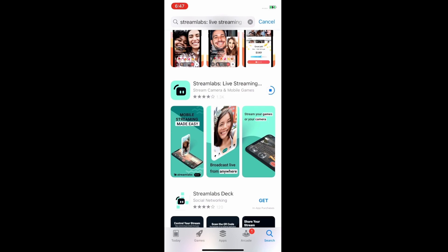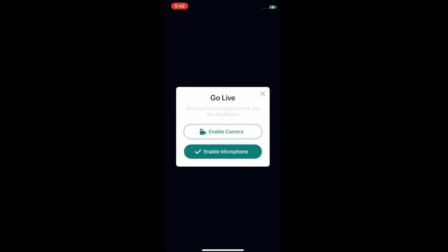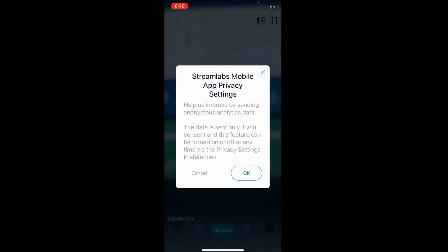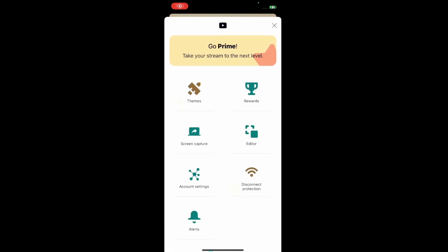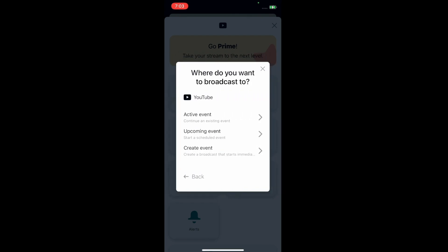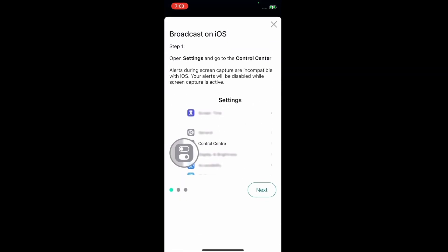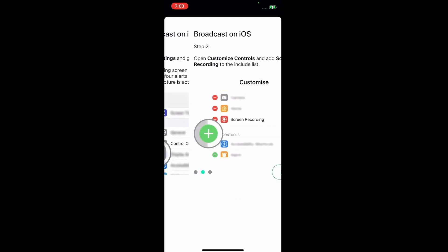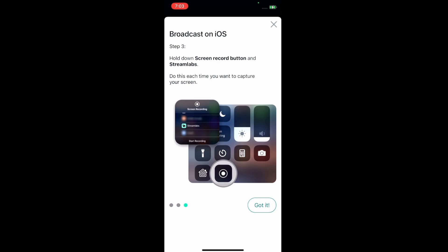Once Streamlapse is open, we're going to tell it we want to game and not live stream with our camera. We're going to select all the on-screen prompts and click allow on all of them. We are going to select settings on the top left-hand side and figure out where we're going to stream to. I've got YouTube already inputted — you can connect your Twitch or whatever accounts you want. Follow the on-screen prompts. We're going to do the basic setup; it's going to tell us to broadcast on iOS. iOS is a little bit of a pain, but once it's set up, it's good — you set it and forget it.